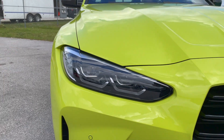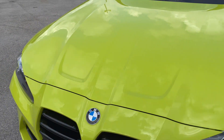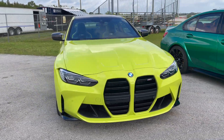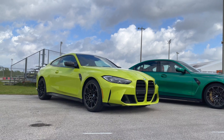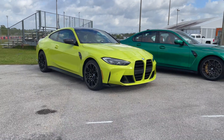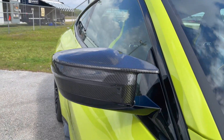Look at the new lights as well. You can see the nicely sculpted hood, which is unique to the M3 and M4. Moving to the side, the three-quarter view of the car shows it's quite aggressive and dynamic. I love the character lines running across the side. You're also getting the carbon fiber mirror caps with a new design.